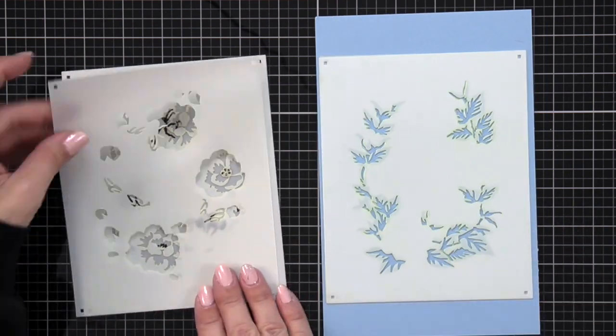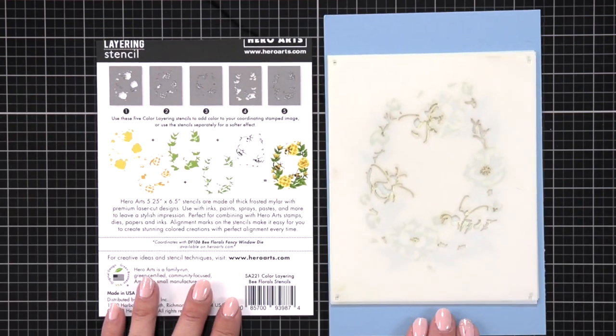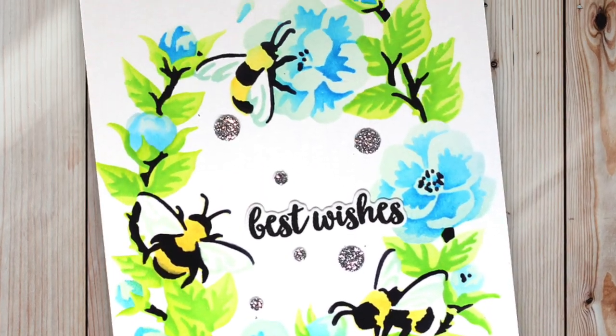The set of five color layering bee floral stencils can also be used on their own without the die. This set allows you to create your perfect color combinations for the bees, flowers, leaves and branches all in five easy steps.